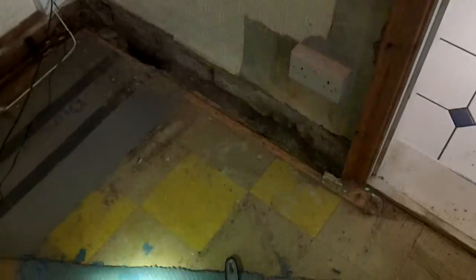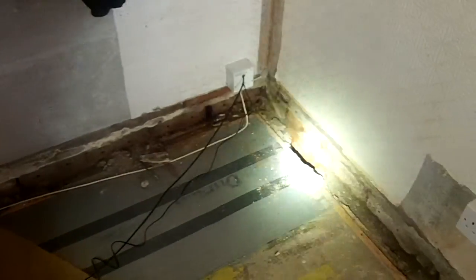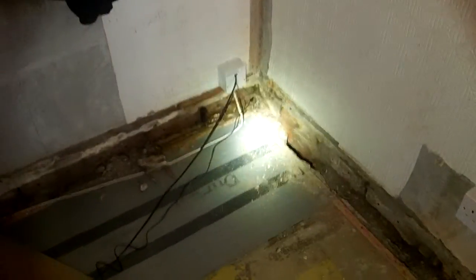We're not quite sure what to call this video — it's a budget builder, how not to damp proof, and the results of what happens when damp proofing goes wrong for all the wrong reasons.